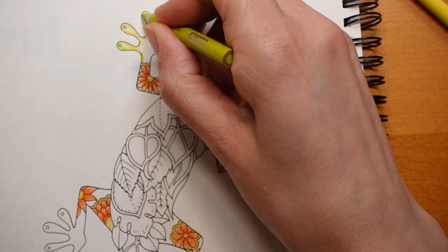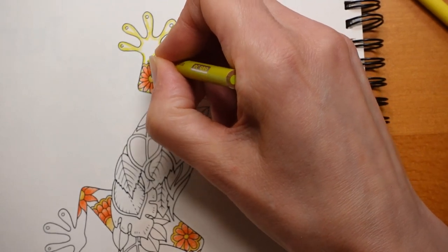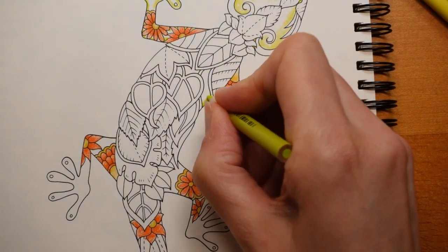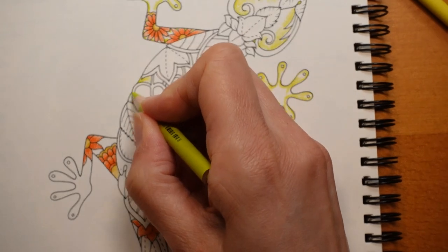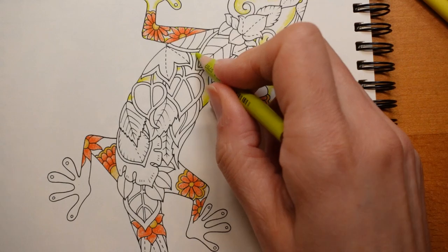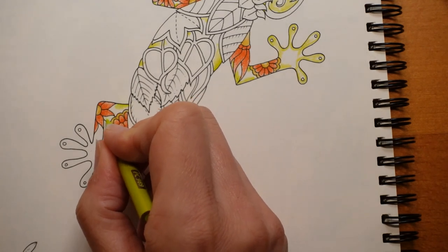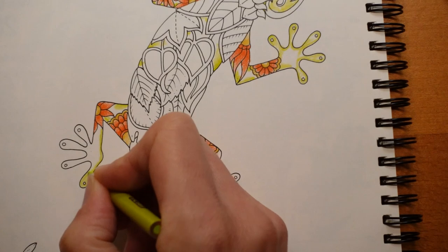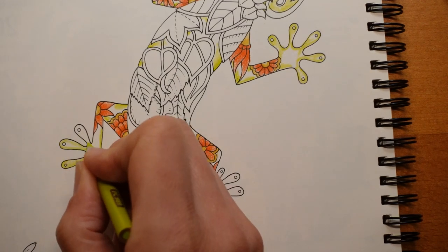I think it depends on the paper as well — if the paper is very slick and has no tooth, they can smudge over the surface more easily. But I haven't had masses of experience using them. I'm just working the colour into all the little gaps, fading as I go into the leaf areas. I'm going to use the moss green to make it darker on the legs here and there. I have said before I'm not going to do too many Prismacolor videos because lots of people already do them, though I know they're a really popular brand.